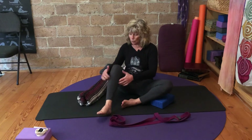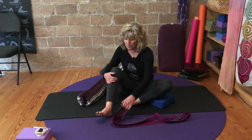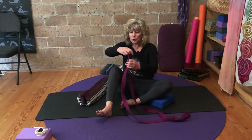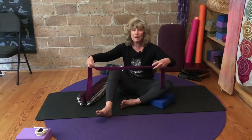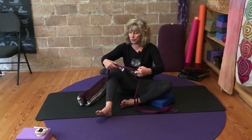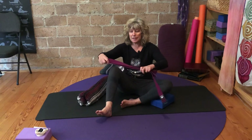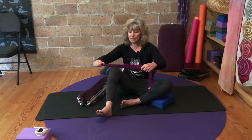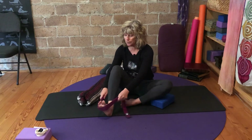Then we'll bend the other side — give it a little hug in and then release. Here's where you can double up on your strap just for some more fabric to grip onto; you can even fold it another time. This is for the extension of our arms. Then bring that right behind the ball of your foot.